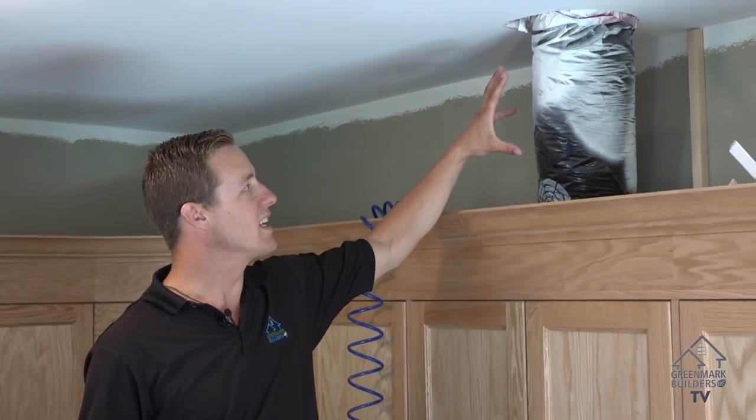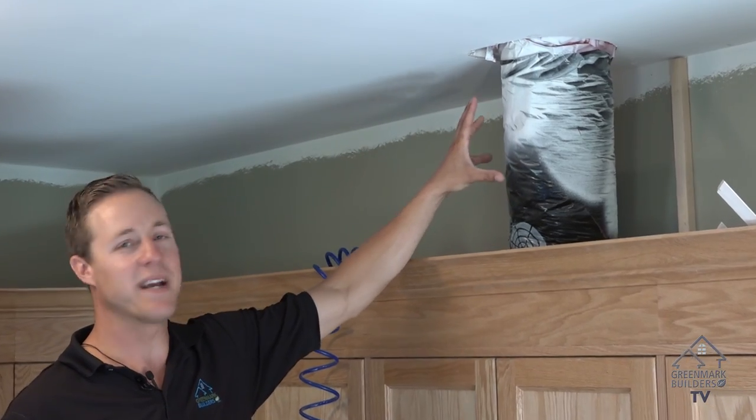Hi and welcome back to Greenmark Builders TV. Today I'm going to talk to you guys about the exhaust duct in your kitchen and how we make this look pretty.